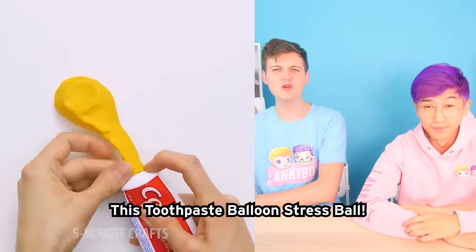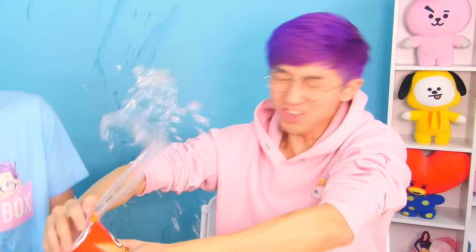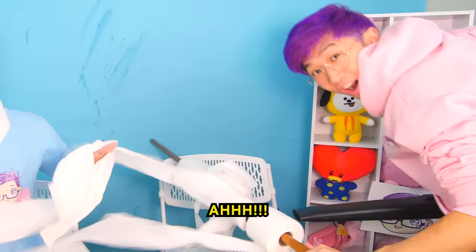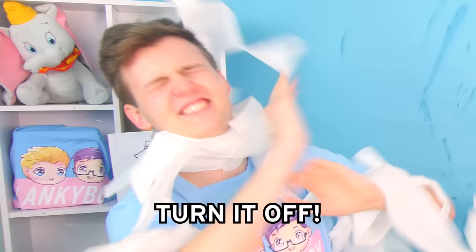This toothpaste balloon stress ball — what? Oh wait, what? It kind of works. This Pringles trick. Three, two, one. Oh, this toilet paper blaster! Okay, turn it off, turn it off.